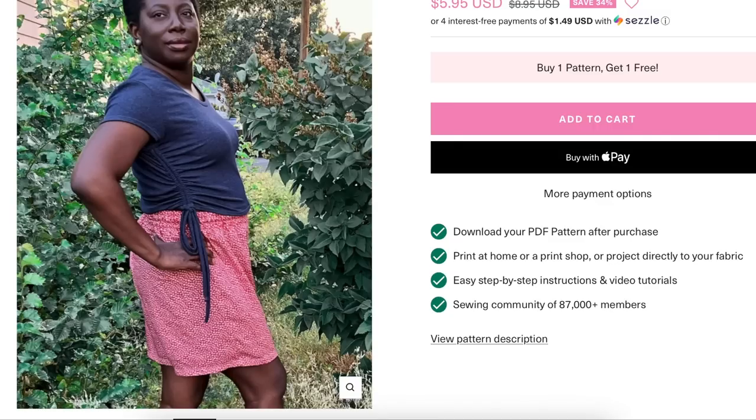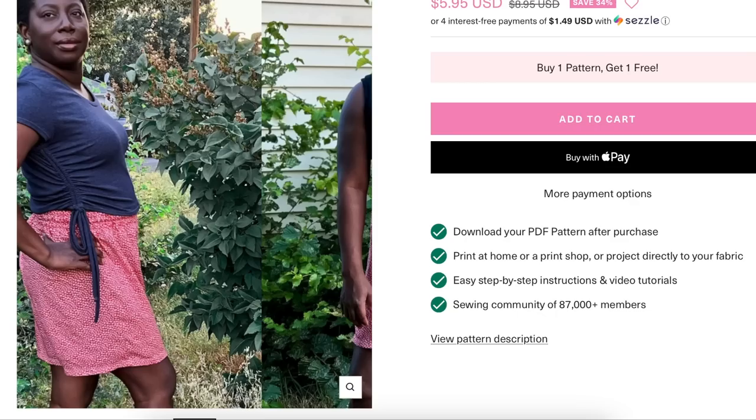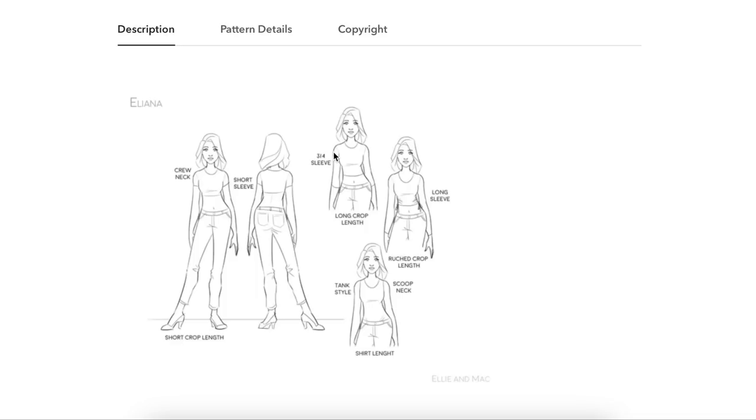You have this little ruched option — I have a tutorial on my page about how I took a regular t-shirt and did this hack, so if you like that detail but don't want to buy a new pattern, you can use it on any t-shirt. Options include crew neck, short sleeve, three-quarter sleeve, long sleeve, scoop neck, short crop length, long crop length, shirt length, ruched crop length, and tank style.